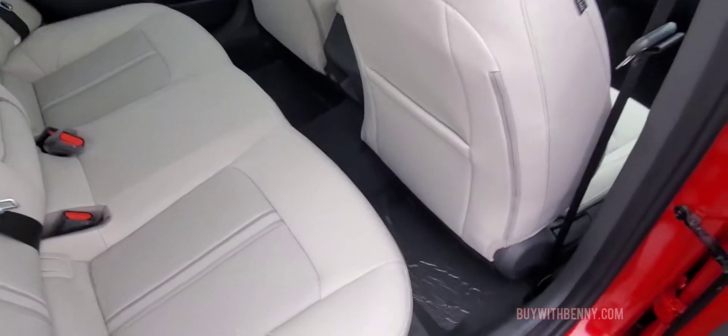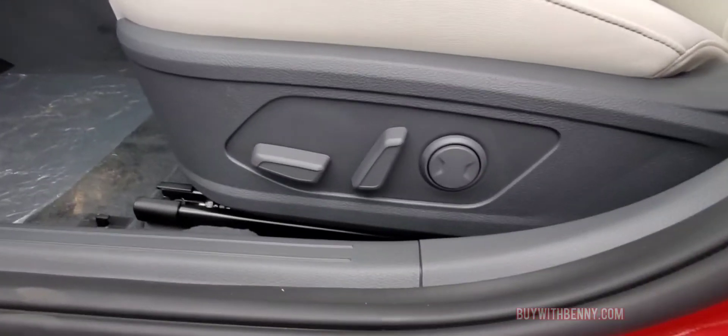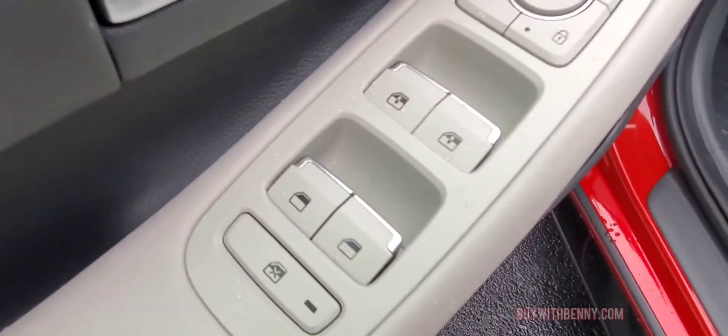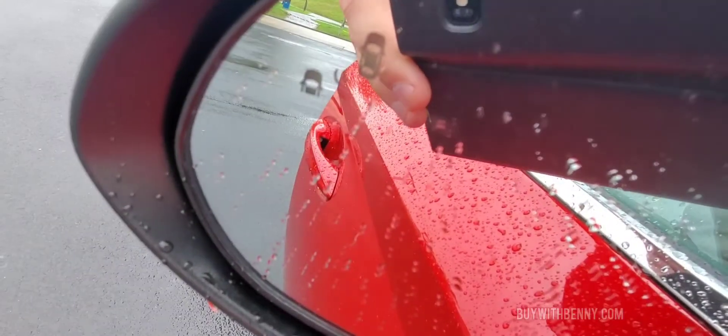I'm going to raise this back up and go inside where it's dry. You can see it's got the power seat on the driver's side, all your lockout for your windows, your power locks and windows, and power mirrors. This one does have the blind zone alert as well — right there. Super nice safety feature.